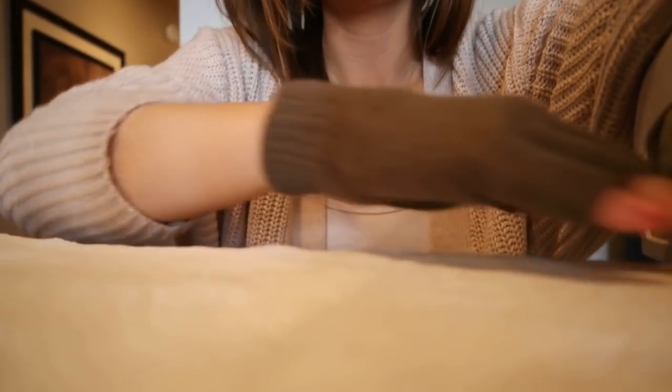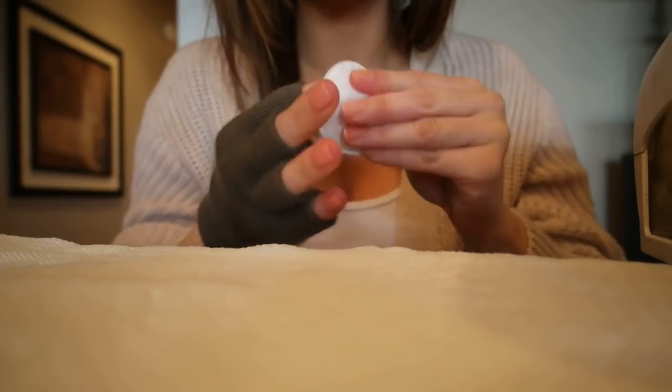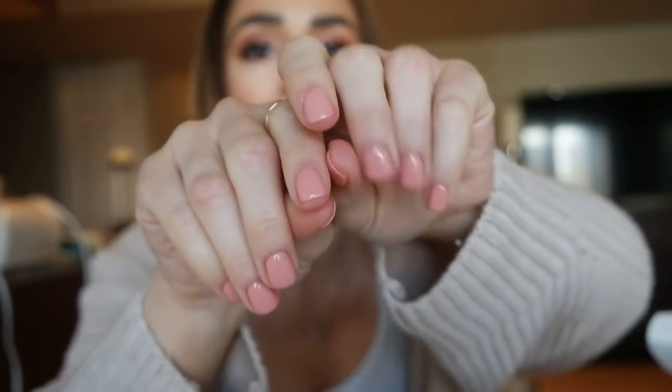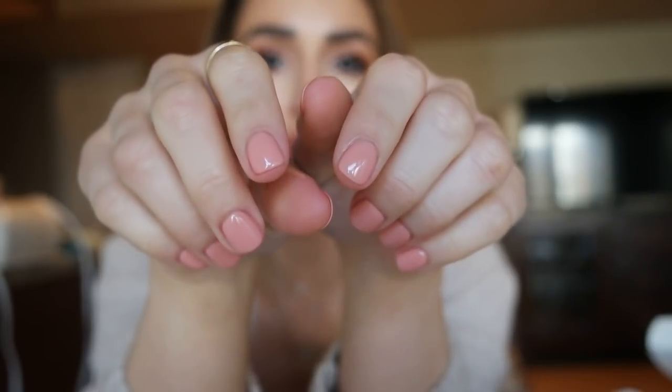I sprayed them real quick with the solution and used a little cotton round. They look awesome. I'm going to do the other hand now. I finished both hands — I love this color. I wish my hands were a little tanner because I feel like it would look better, but this is such a beautiful peachy nude. I haven't liked a color this much in a really, really long time.